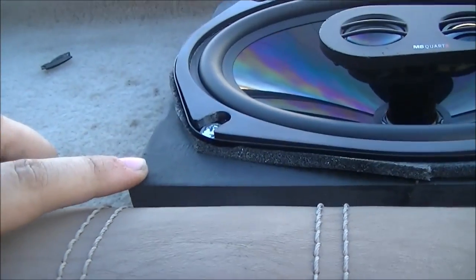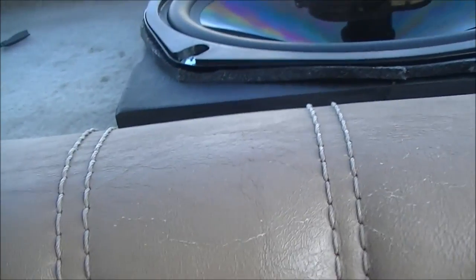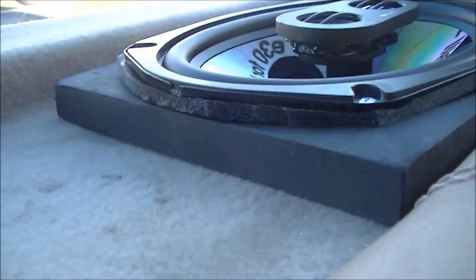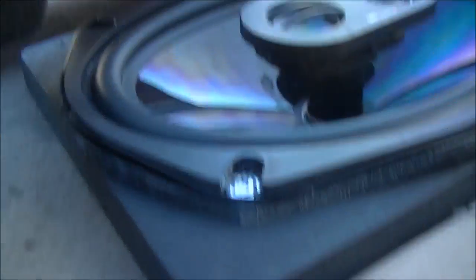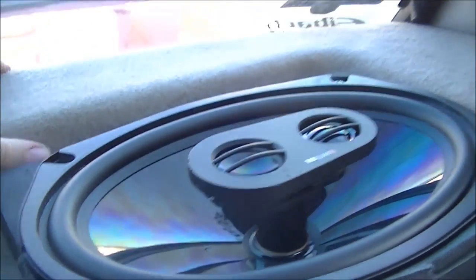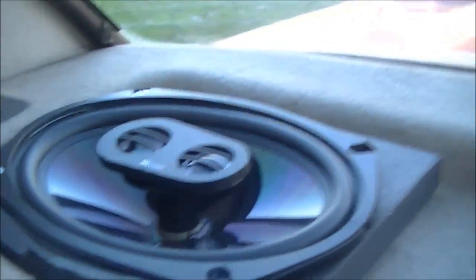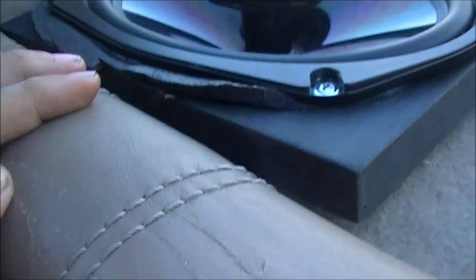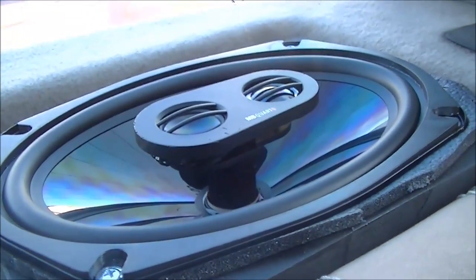I had to build these little plates — just temporary for now — out of a piece of wood we had sitting around, just to keep them off the back deck. Whoever cut the holes for the six-by-nines left a little support bracket back there, and the basket of the speakers was hitting it. I also got these little foam pieces to make them sound better.